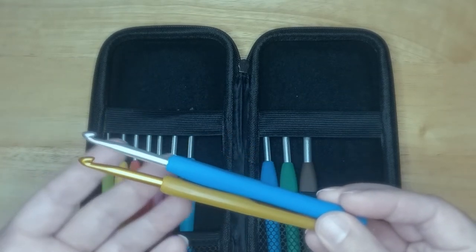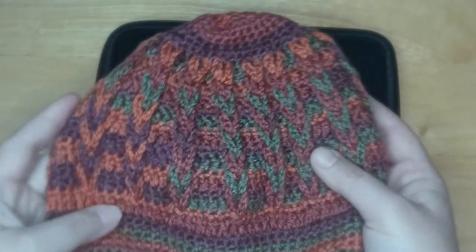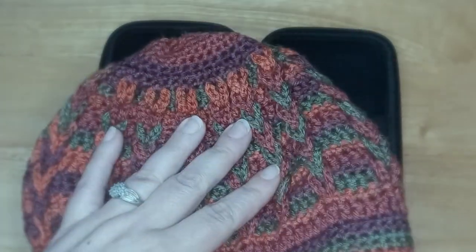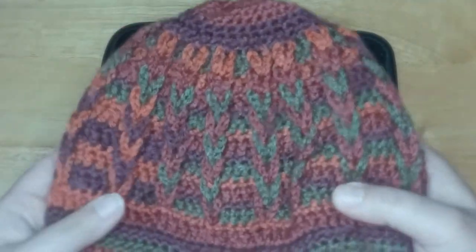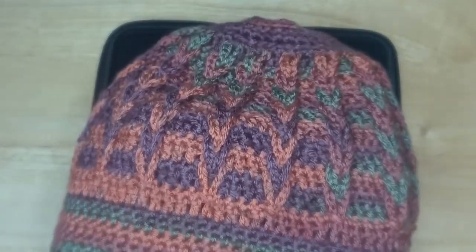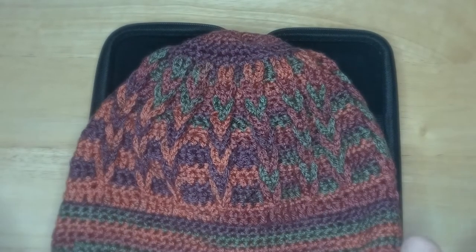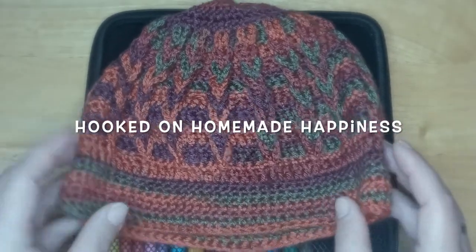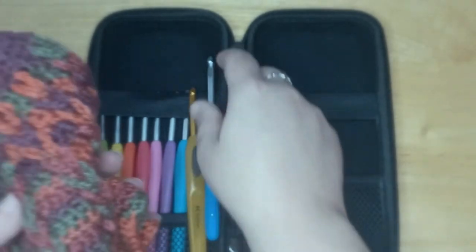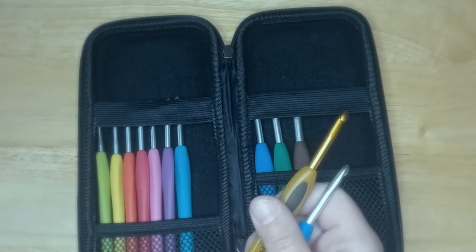I was ridiculously impressed by how great these worked. I actually used this hook to create this braided beanie, which I made for donation out of Premier Anti-Pilling DK Stripes in the colorway Tapestry. It worked up so beautifully. This is a free pattern from the website Hooked on Homemade Happiness — she has a lot of free beanie patterns that are not difficult. I made this very quickly using this hook and it worked like a dream.